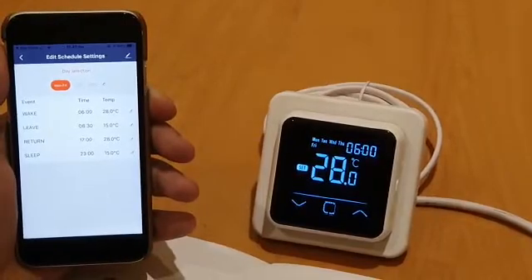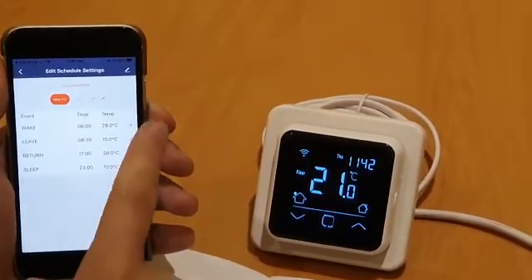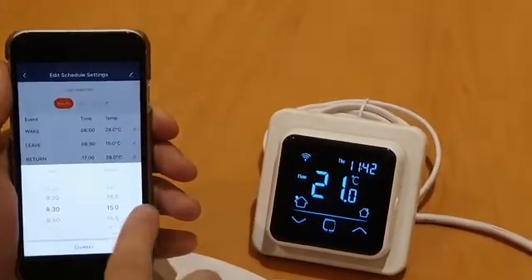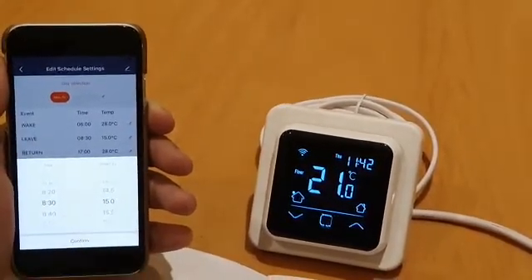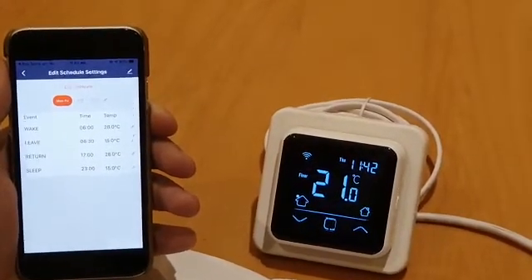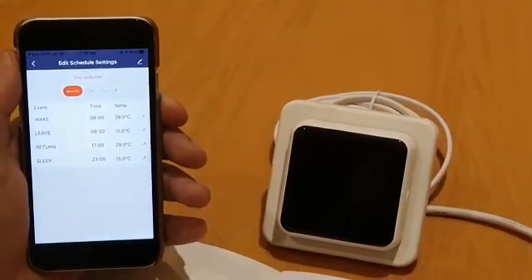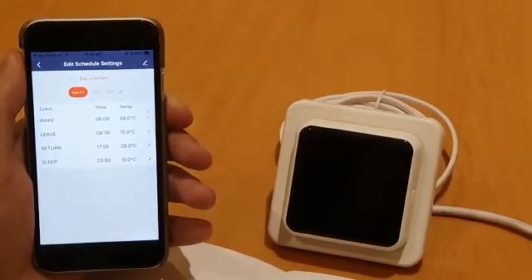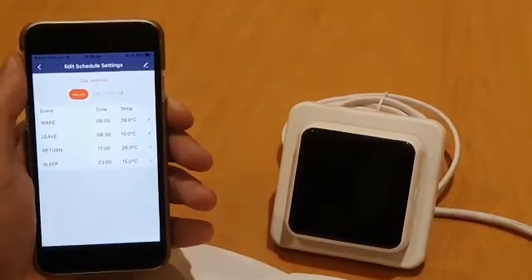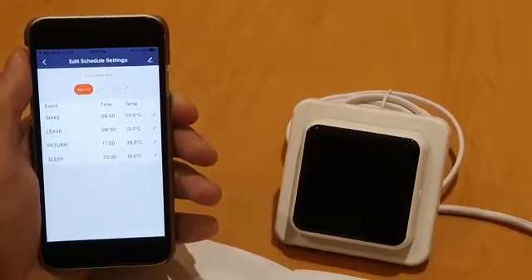Then the leave time — for when you get off to work or do whatever you need to do for the day. We're going to set that for 8:30 in the morning and go down to 15 degrees. We would always say set your leave time to around 15 degrees and the thermostat will then turn off. Unless the temperature drops below 15 degrees, the stat will remain off until the next time period you set.